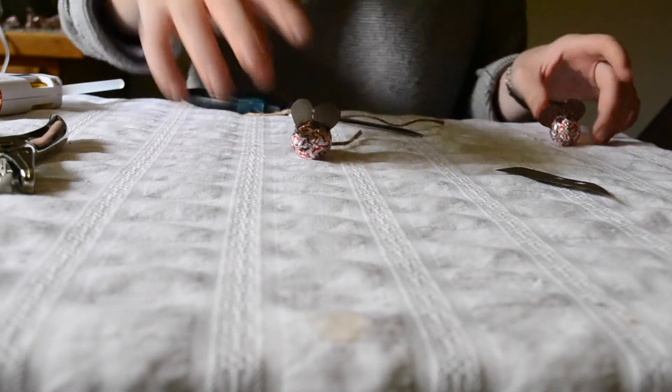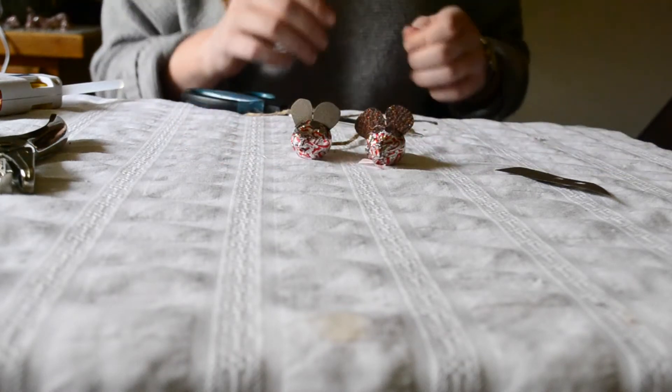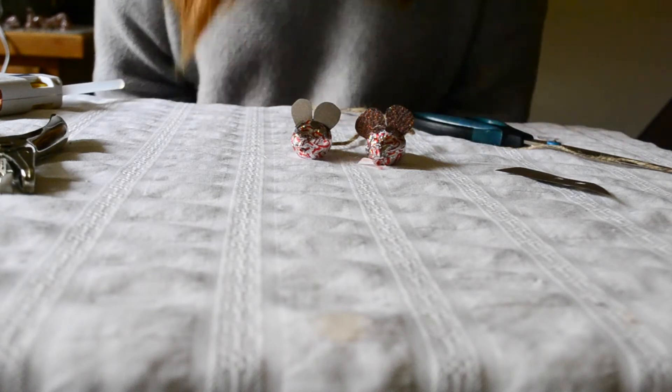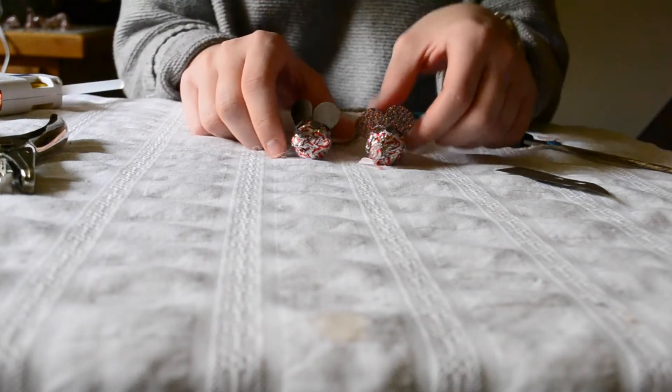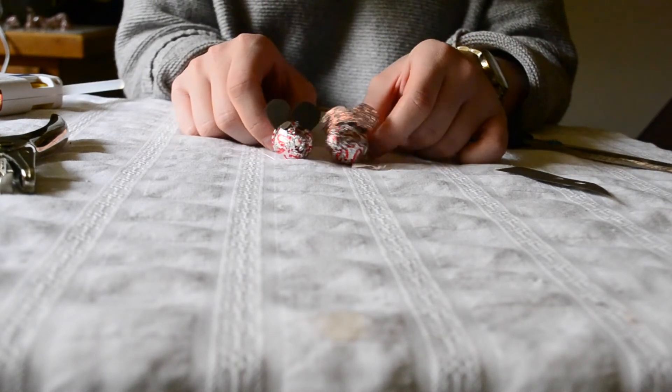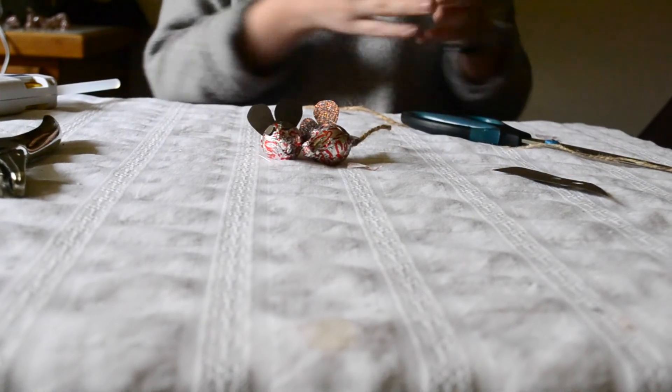And there you have it — there's the finished candy mouse! Hope you have a lot of fun with this. It's especially fun around Valentine's Day. You can make them with your kids and they can give them to their classmates. They're just a lot of fun and really yummy too — just a fun treat. Thanks for watching today!